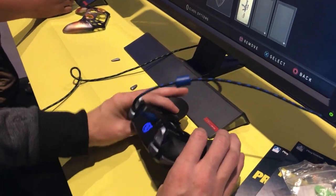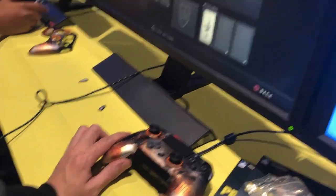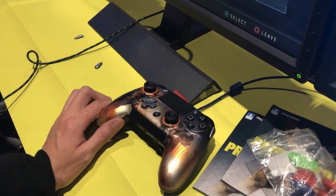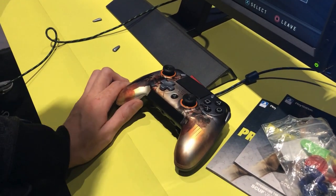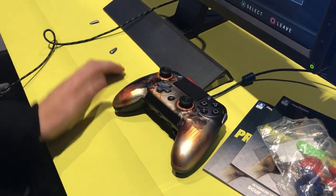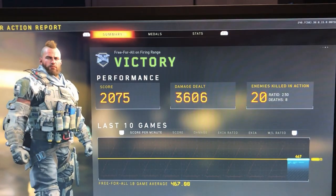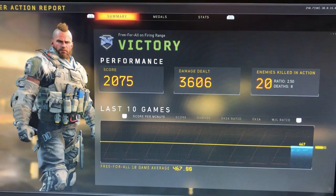Alright guys, so that's a little bit in a nutshell. We're going to go ahead and let you guys kill each other. Give me a ten kill streak. Do not touch your face buttons — I'll keep your fries. Ready to go? Yeah. Yeah, you won.